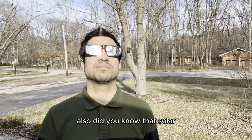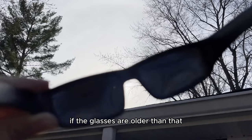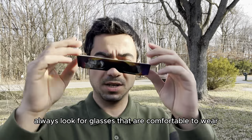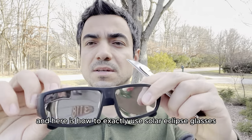Also, did you know that solar eclipse glasses have a limited lifespan, typically about 3 years? If the glasses are older than that or if the manufacturing date is unclear, it is safe to avoid using them. Always look for glasses that are comfortable to wear and provide a secure fit over your eyes.